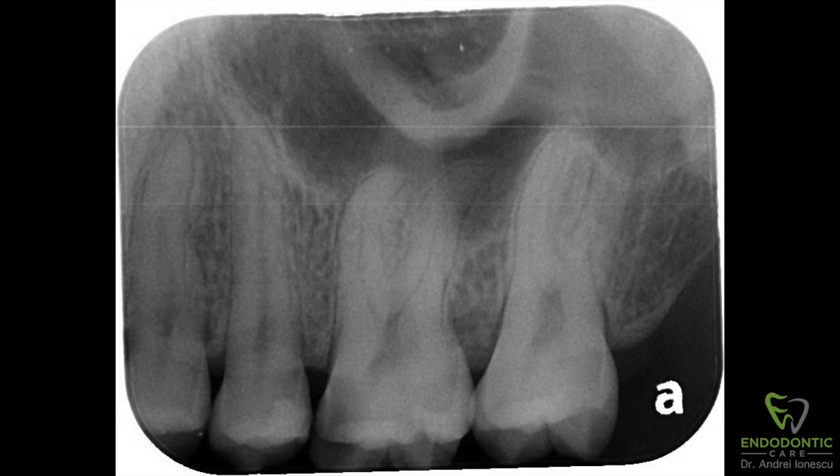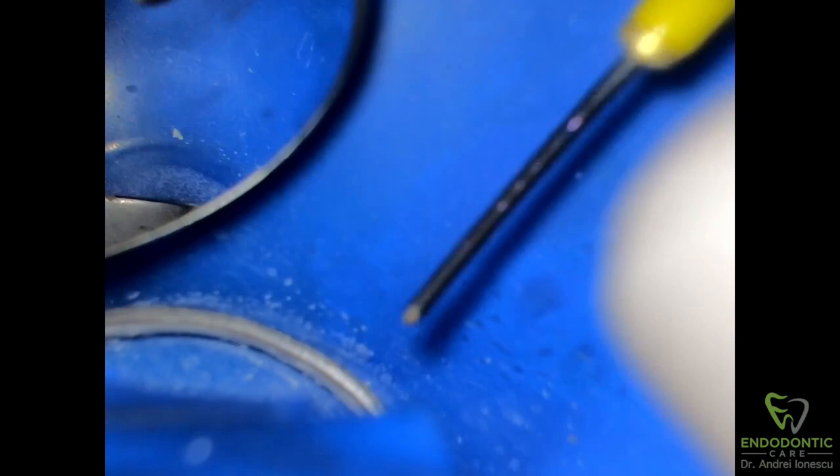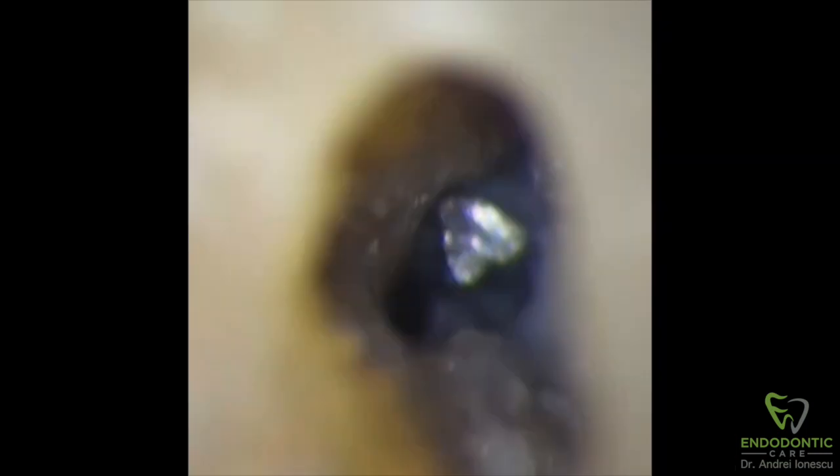This is a pretty interesting maxillary first molar, tooth number 26, with double curvature on the distal buccal root. I was aware of this curvature going in — I could see it on the pre-op x-ray — so I took all the precautions. I used hand files to create a smooth glide path, I used glide path files, but my 20.04 rotary file unfortunately separated right at the level of the CEJ.